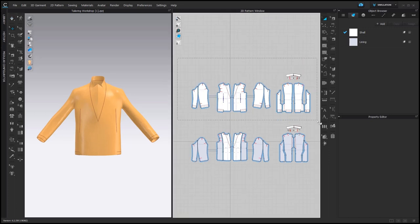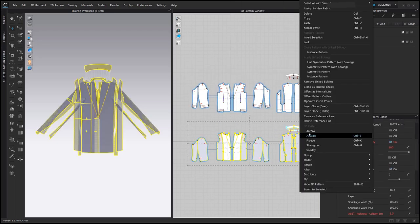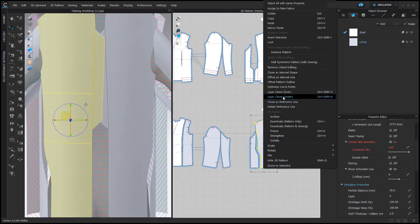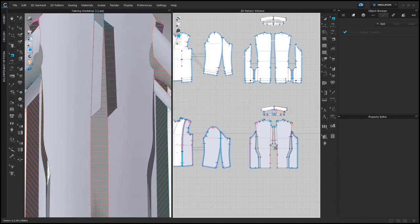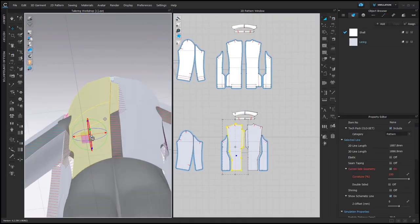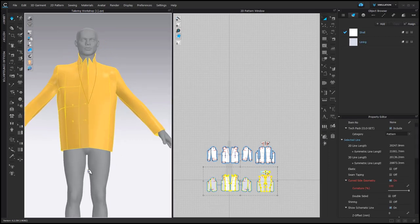Now we are done with this layer, so we can select it, right click, deactivate and hide 3D pattern. Now we can show the lining and activate it. Here we also have a fold, and we would need to remove linked editing to fold just one side. Here I already have all sewing connections, and those that should be turned are turned. I also make sure that these pattern pieces are on top of the other one, and then we can simulate.